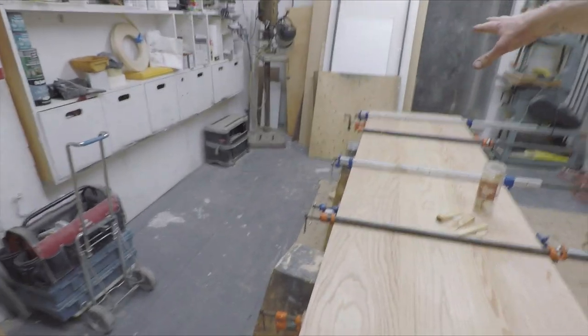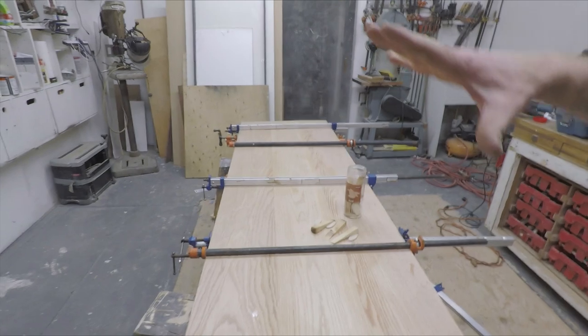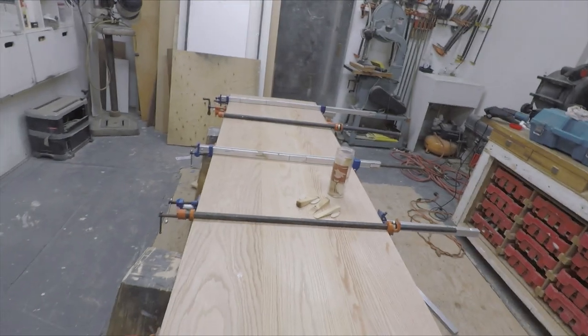If you notice, I put half the clamps on top and half the clamps on the bottom. It's because if you stick them all on one side it'll just fold up on itself. So basically one top one bottom, one top one bottom as you come along, and it'll make life a whole lot easier for you.